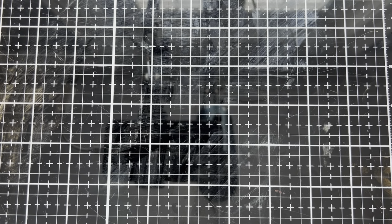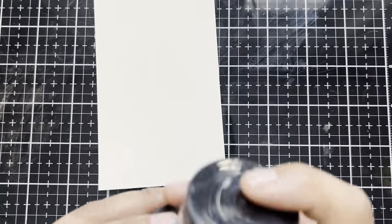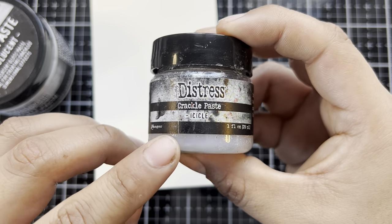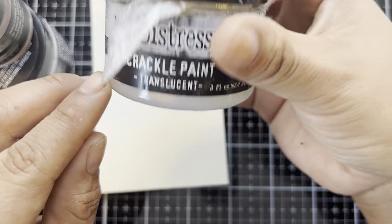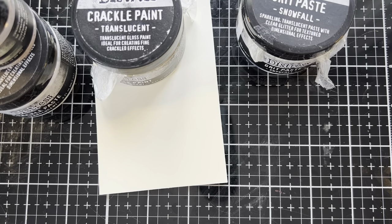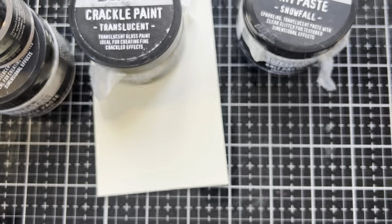Today we're working to the theme of Frozen Winter. So to fit with that theme I'm going to be looking at some frosty cold frozen mediums. We've got Crackle Paste Translucent, Crackle Paste Icicle, Distress Paint Crackle, and Grit Paste Snowfall. So we're going to be looking at four frozen mediums, and as a bonus I'm also going to be throwing in some Distress Glitter Clear Rock Candy.